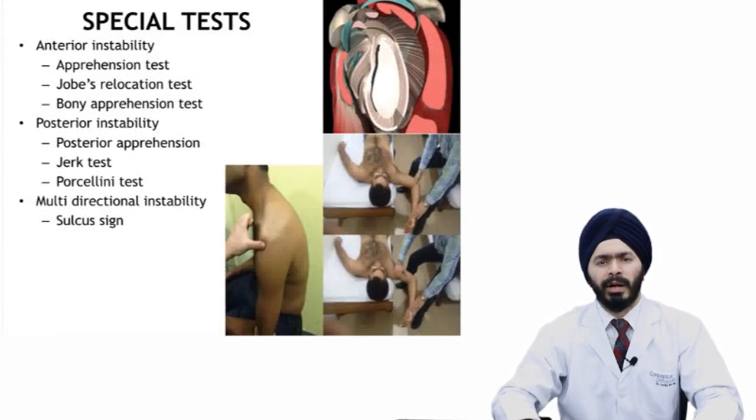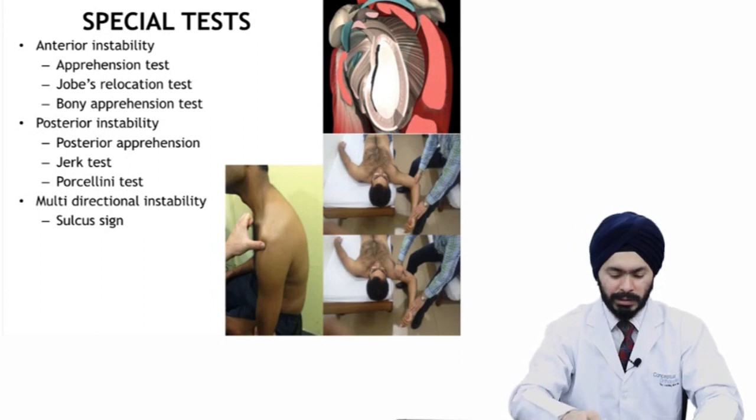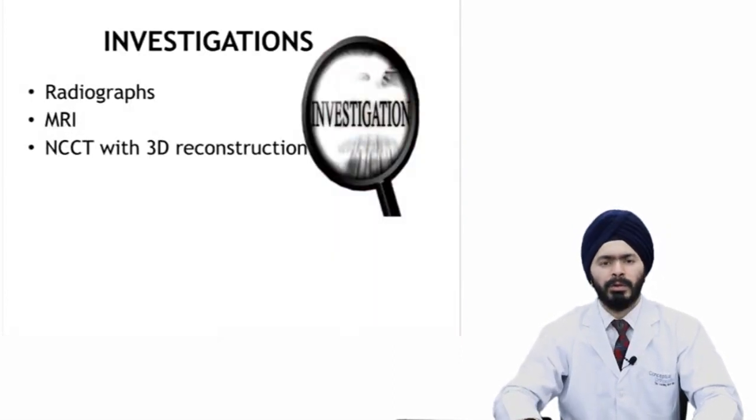For special tests in anterior instability, you need to do the anterior apprehension test, the Jobe's relocation test, and the bony apprehension test. If you suspect posterior instability, you need to do the posterior apprehension test, the jerk test, or the Porcellini test. In multi-directional instability, look for the sulcus sign.